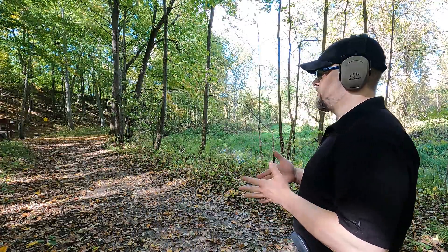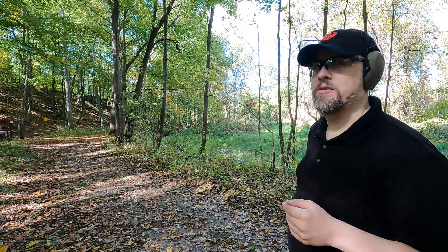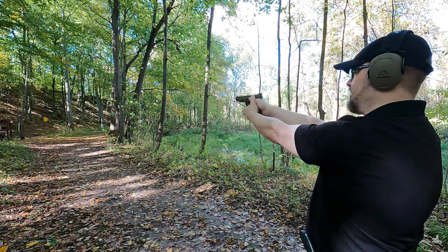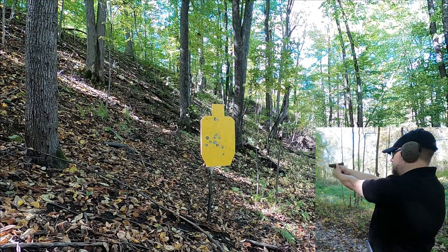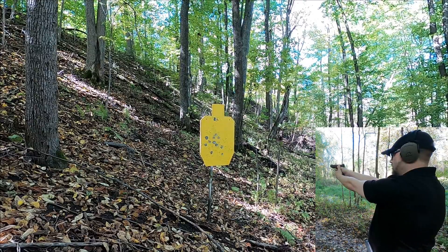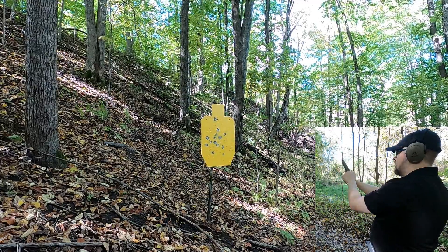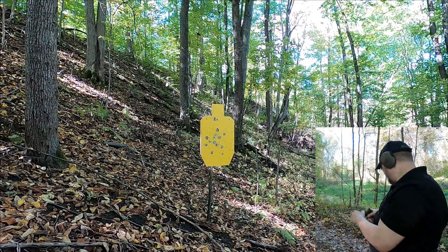Moving back to 50 yards to see how these rounds do for a potential hunting application. Another thing about the 357 rounds: there's a lot of flash, which is another reason I wouldn't use them for personal defense. At 50 yards with the 40 — it was shooting really left — not the best I've done, and they didn't hit the steel very hard.